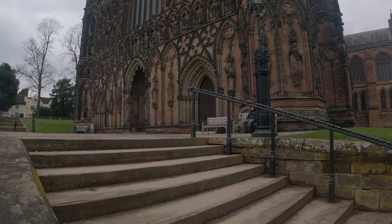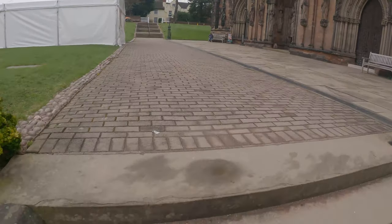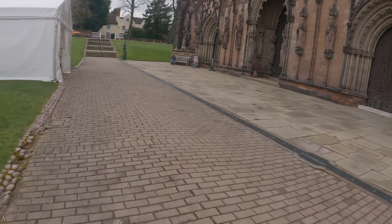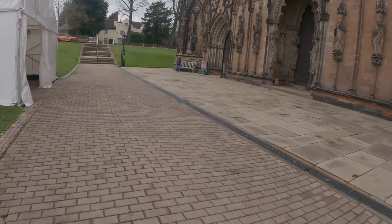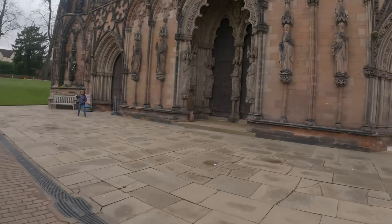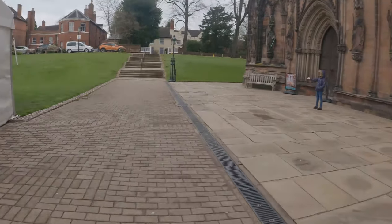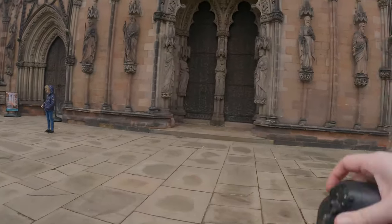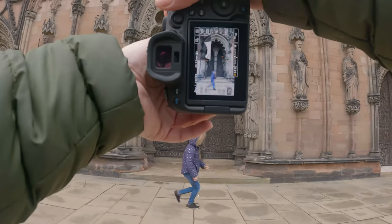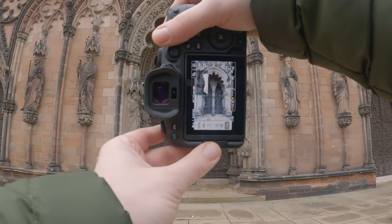One of the most impressive things about the cathedral in Lichfield is the detail on the front of this building - it is mind-blowing honestly. You'll see in a moment when I take a picture just how much detail there is. I couldn't turn down the opportunity to take a picture of the main doors framed up lovely in this archway, so I decided to frame this up and capture a picture. Once the kid was out of the way, I took my shot and you should be able to see how impressive this door is.